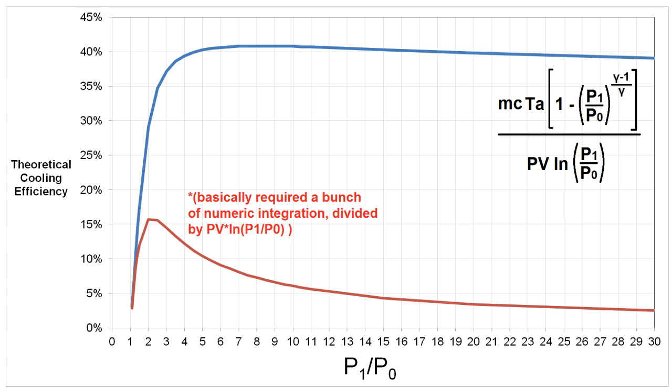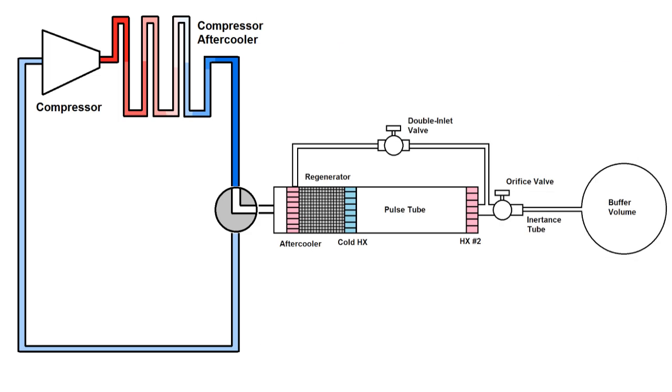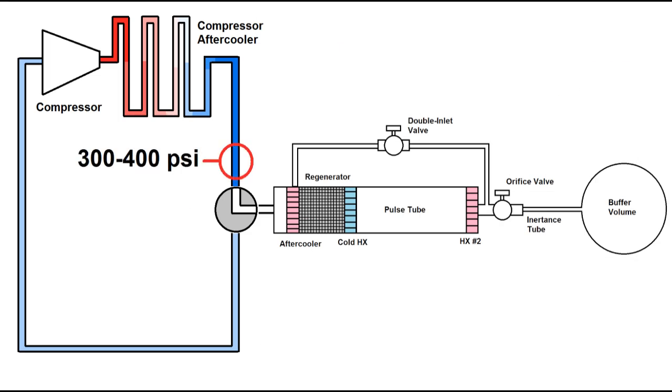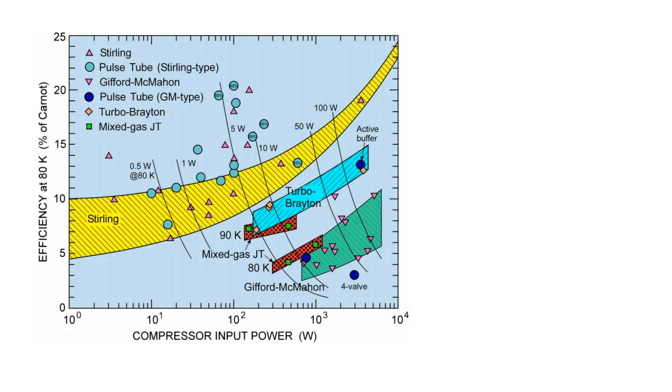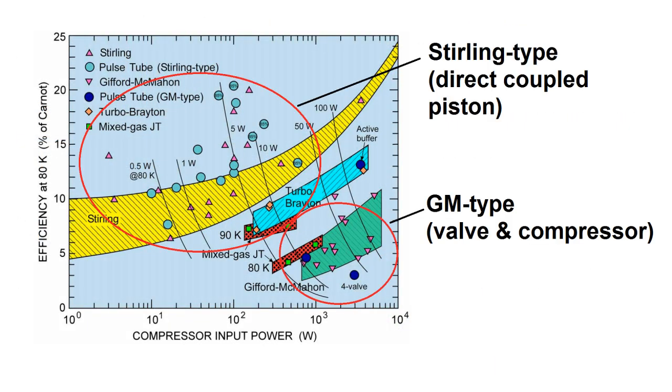It's no coincidence that commercial cryocooler systems using the GM cycle operate at pressure ratios in this range — typically high pressure helium around 300–400 psi and low pressure around 100–200 psi. This is in contrast to the Joule-Thomson cryogenic cycle, a completely different process using pressure ratios of 200 or 300 to exploit non-ideal gas properties, creating a huge temperature drop with continuous flow through a restriction. On charts of cryocooler efficiency, Stirling cycle coolers typically reach 15–30% of Carnot efficiency, while GM types hover around 5–10% or less.